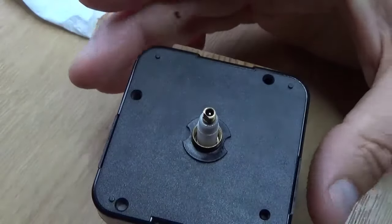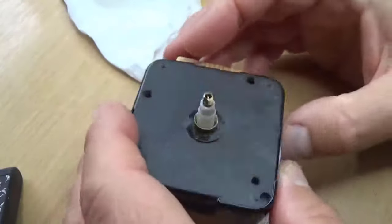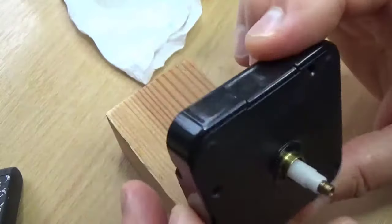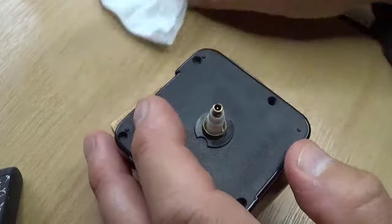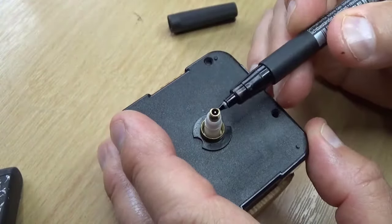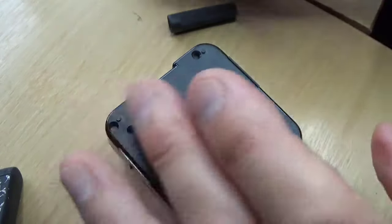With a little more judiciously placed light oil, we will try putting the top back on. It's ticking. I haven't got any hands to put on it, so I shall put a mark on the hour shaft at just after three o'clock and leave it to run and see how it does.